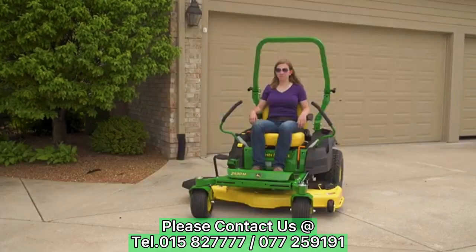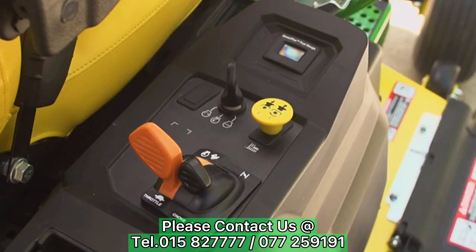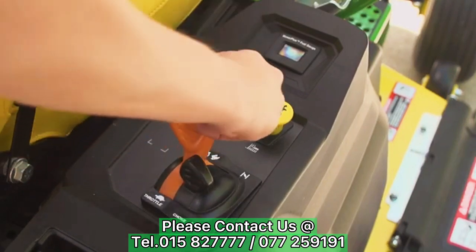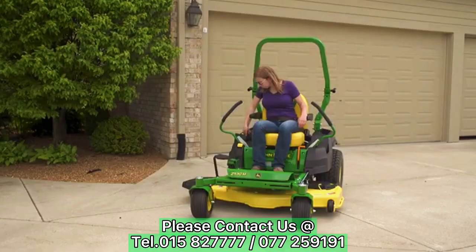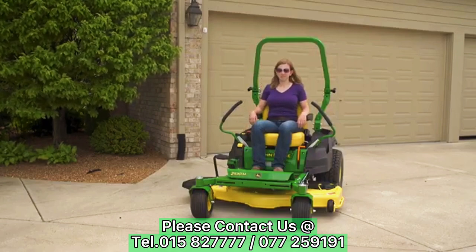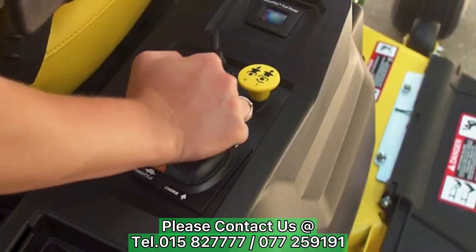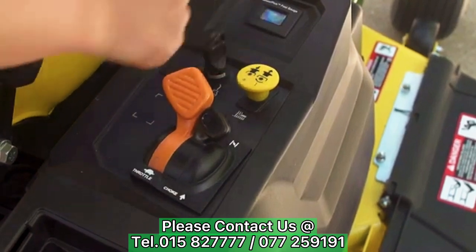When the ROPS are in the upright position, ensure your seat belt is fastened. If the engine is warm, set the throttle lever to the mower position and turn the key switch to the start position. When the engine starts, release the key switch to the run position and let the engine warm up for 20 seconds. If the engine does not start, wait 10 seconds, then turn the key to start position again for no longer than 5 seconds.